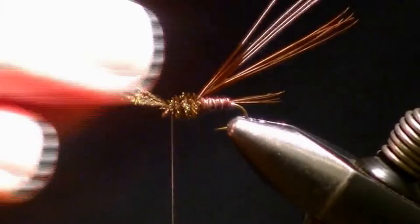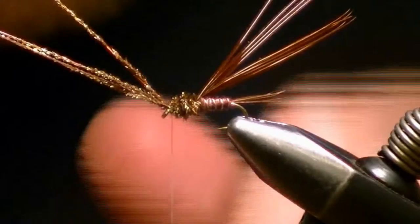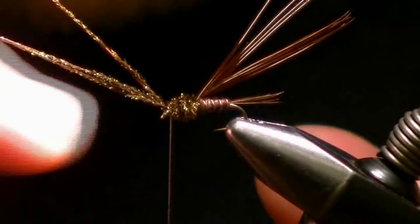It's important to tie things off on top of the fly when you have a down-eye hook. If you tie it off underneath, there's no way to get your scissors in there to clear it so you can thread the eye. If you tie it off on top, you can clip it nice and close and not clog that eye.